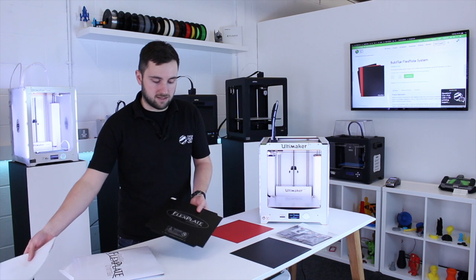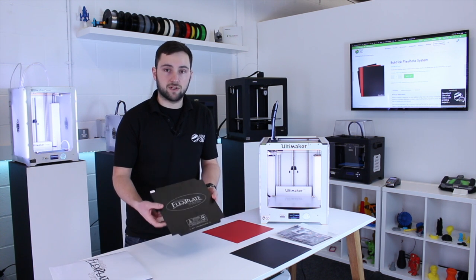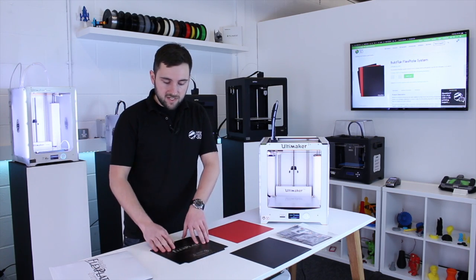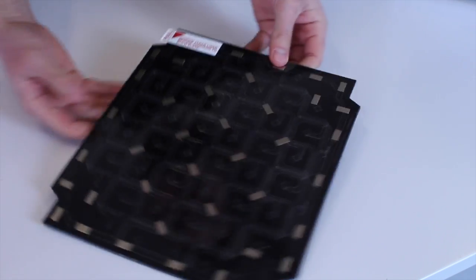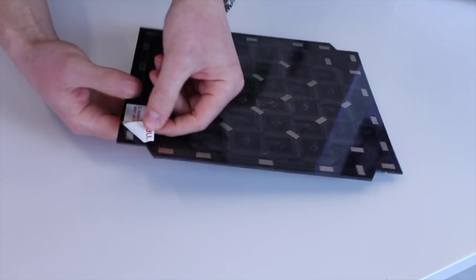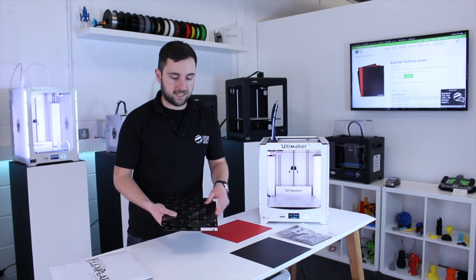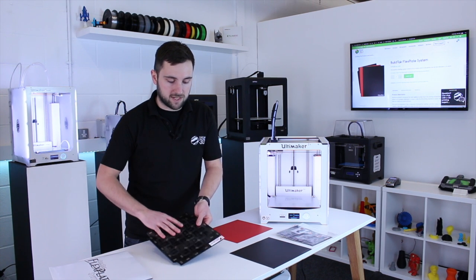The third component is the magnetic base. This is what you apply to the glass bed of your 3D printer. It's really simple to apply — the first thing you need to do is apply this magnetic section, which has just got a clear lining on a self-adhesive backing. You literally just remove that and apply it to your glass plate.